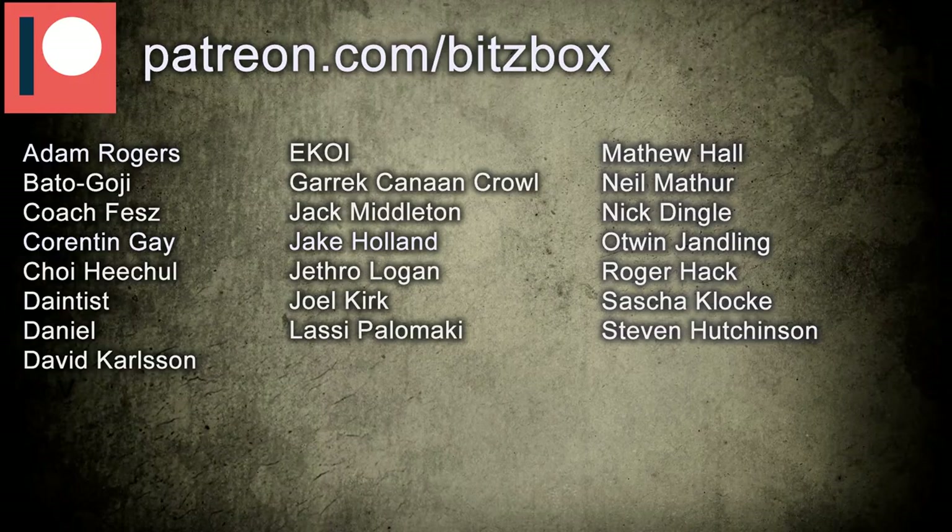So before we begin, if you're new to the channel or just here for the Critical Role miniatures and you want to keep up to date with all our releases, then do feel free to hit the subscribe button down below. And as always, before we begin, just a massive shout out to all of our Patreons — a big thank you to you guys for supporting the channel. If you want to know what our Patreon is all about, there's a link in the description down below. So let's get into it, painting Beauregard.